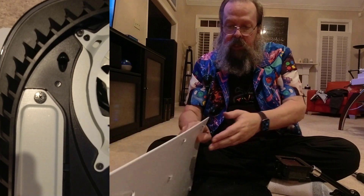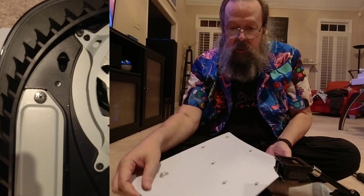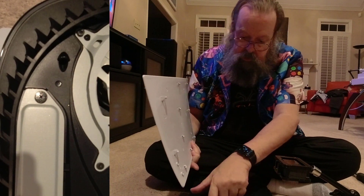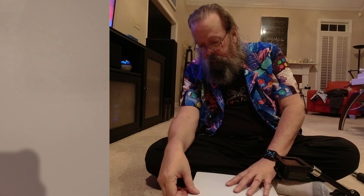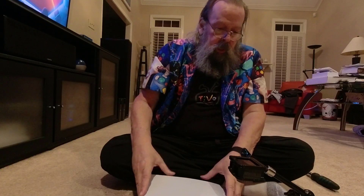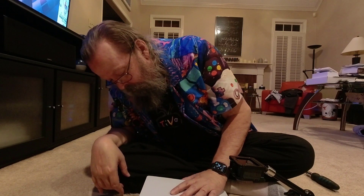Now we put the cover back on, which is just the opposite of the way we took it off. If you notice on the back of the cover, they have all these little things that point up. So you line all those up with these little spaces on here, and then you push it up. And presto, it's back.